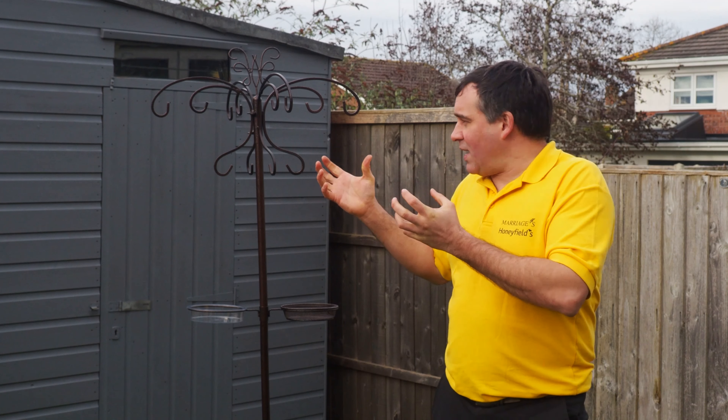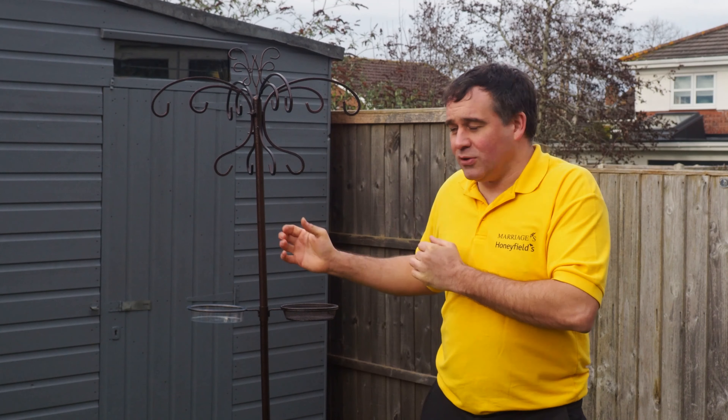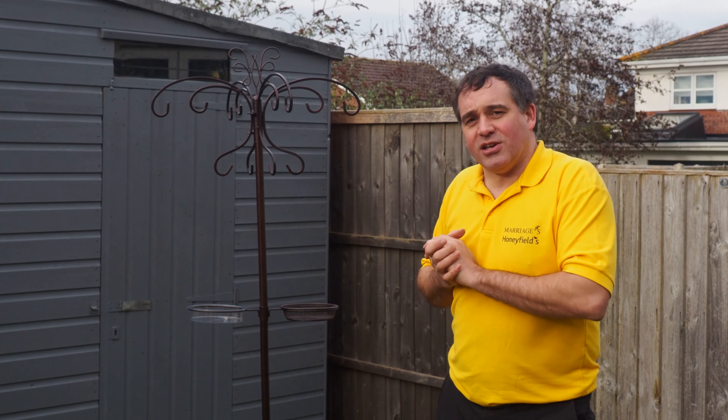Let's talk about some of the features. Starting at the top, it's great to have lots of hanging space. This Honeyfield one has 12 hanging hooks at the top, which allows you to spread the feeders out and attract more birds to the feeding station.